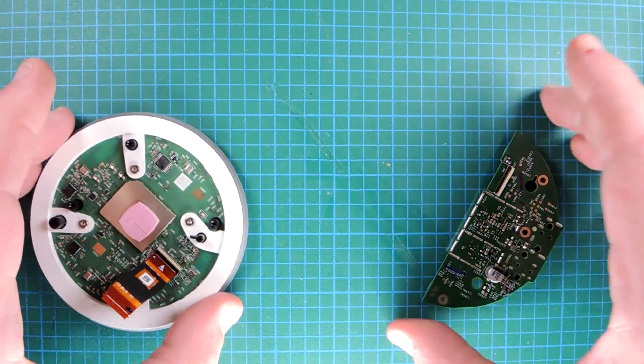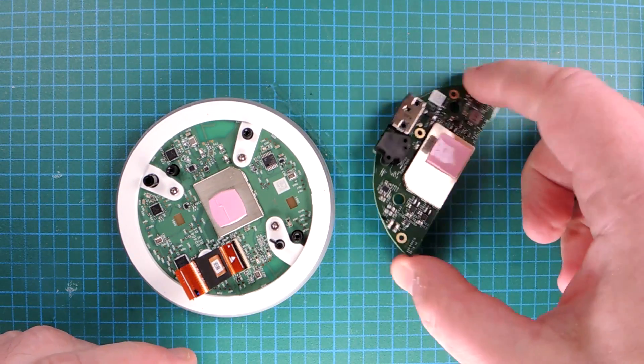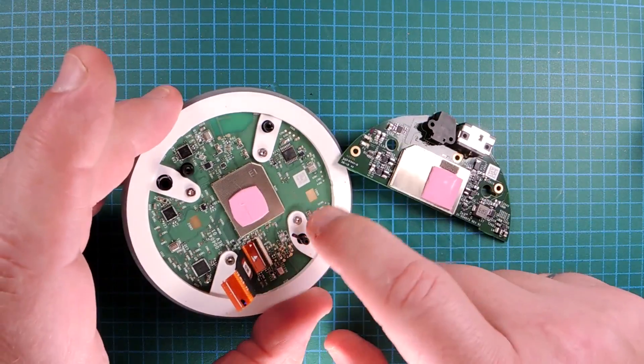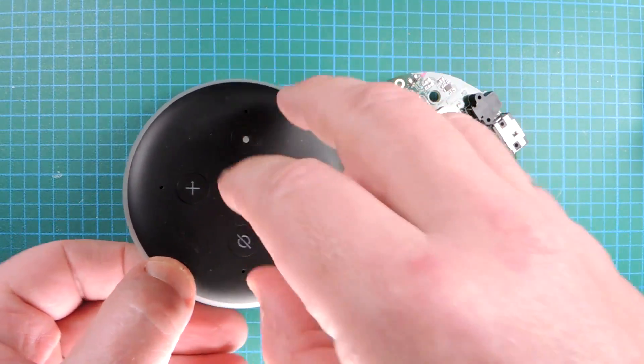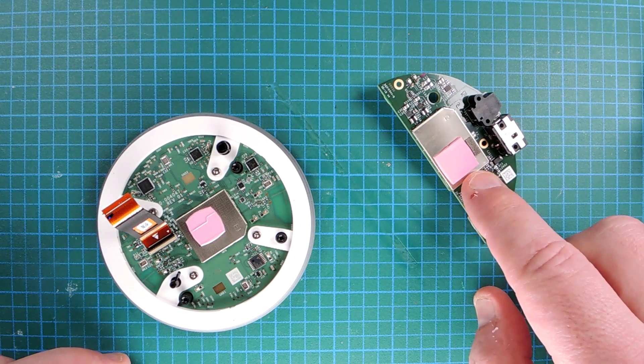In terms of electronics, we have two circuit boards. This one here is probably more the digital processor section and perhaps the audio amplifier and power. This one here definitely has the Wi-Fi and, of course, the user interface. There's a neat little ring of LEDs and a microphone. Let's take a look at this one first in detail.